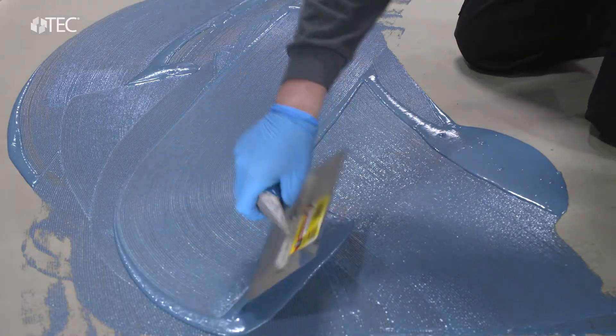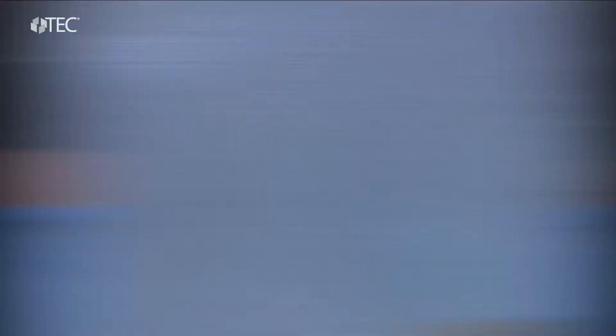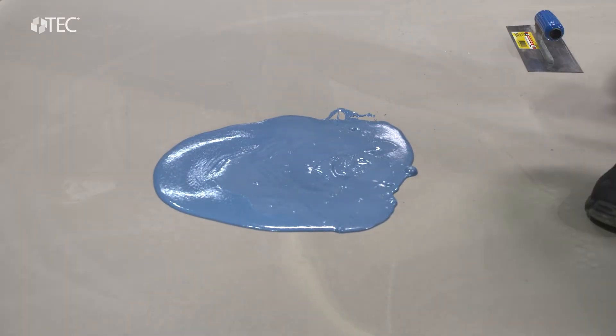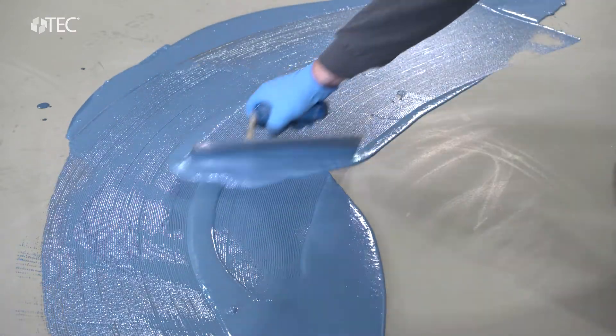Liquidam EZ is very installer friendly, easy to apply, no mixing of separate parts, and has no pot life limitations. Also, because it is water-based, TechLiquidam EZ does not contain sensitizing chemicals used in two-part epoxies. Contractors came to us asking for a simpler, safer moisture mitigation product, so Tech developed Liquidam EZ.